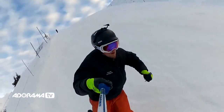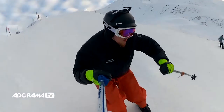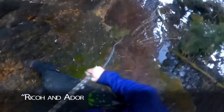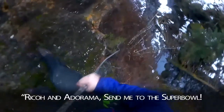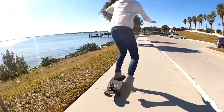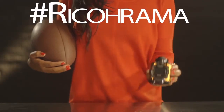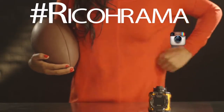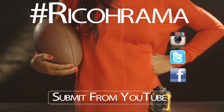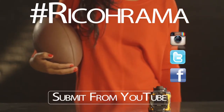All you have to do is use your Ricoh WGM-1 action camera to shoot the coolest action video under 60 seconds, and don't forget to say, 'Ricoh and Adorama send me to the Super Bowl.' Then submit it online to the hashtag Ricohrama on Instagram, Twitter, or Facebook. Or you can also submit your video through YouTube at the link on the screen. The most popular video will win two tickets to the Super Bowl.